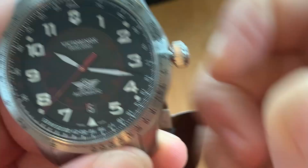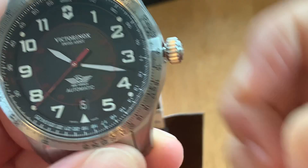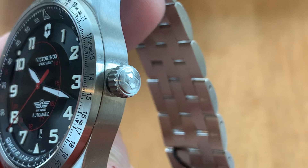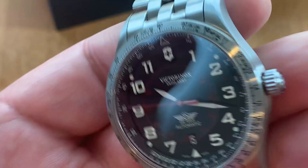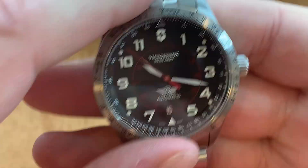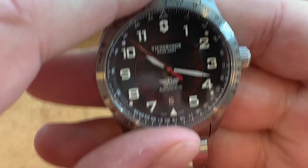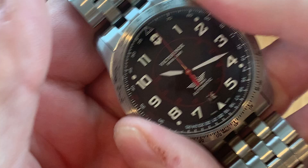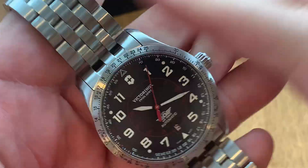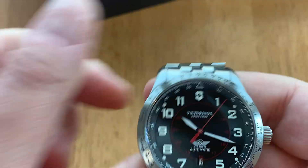The crown is a push-pull with the Swiss army cross logo on it. The movement is automatic — it hacks — specifically the ETA/Sellita SW200. The bezel is a bi-directional bezel; it is not a clicking bezel, it's a friction bezel used with the slide rule tool on this watch. It is not a timing bezel — this is a pilot watch with a slide rule, just a friction bezel both ways.